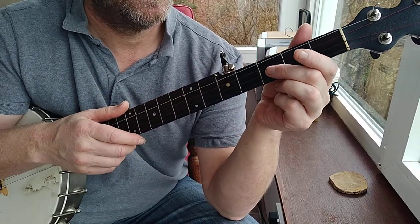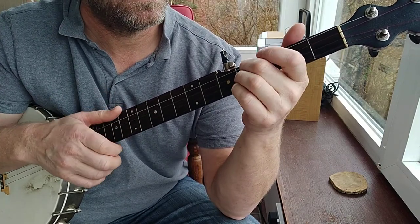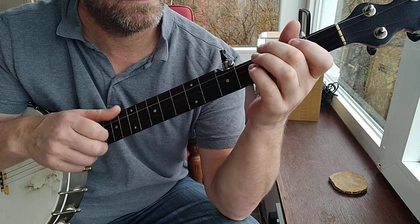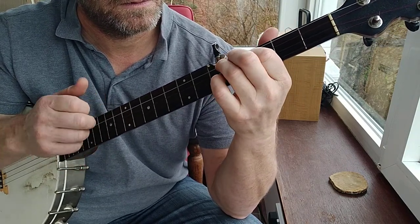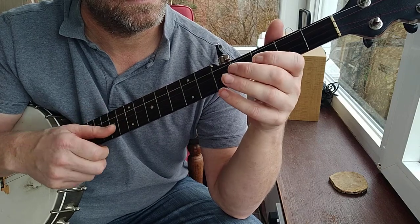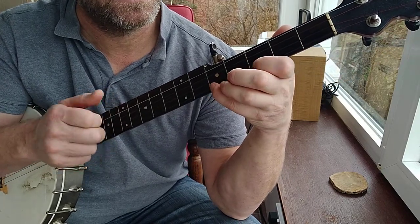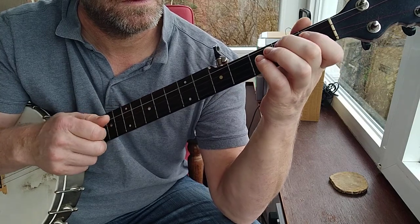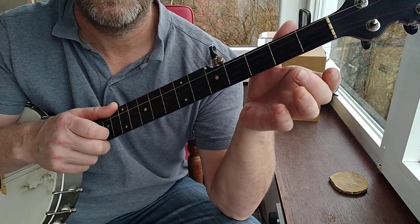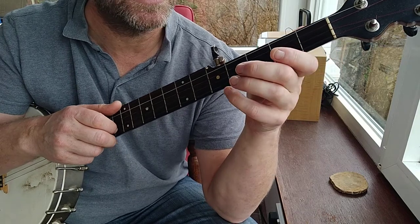And then, so how does my right hand work on the B part? Hammer-on on the fourth string — I do a brush there. Drop thumb there, but you don't have to. That's the difference in that little part of the B part and the A part, actually — the second time round.